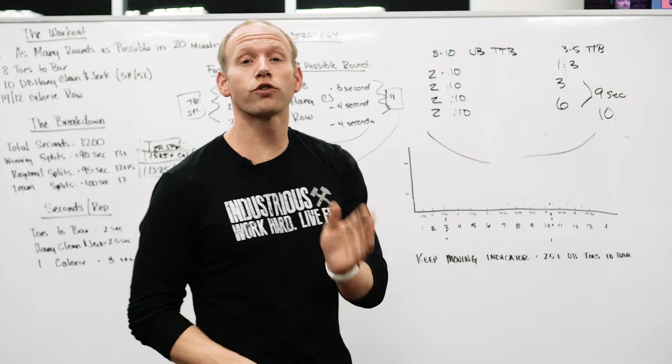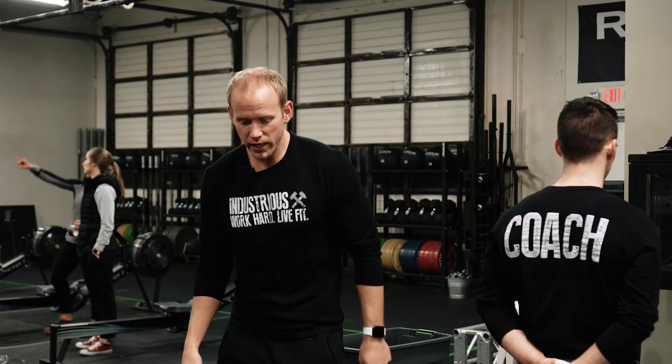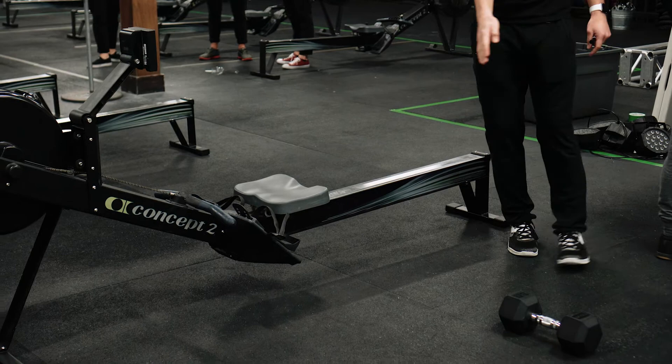Your equipment setup should look like this: toes-to-bar here, dumbbells here, and step into the rower here. Think about doing this in a way that lets you go one-two-three without random stepping or moving around, because each extra step costs seconds. With 11% of the workout in transitions, these need to be crisp, tight, and clean.